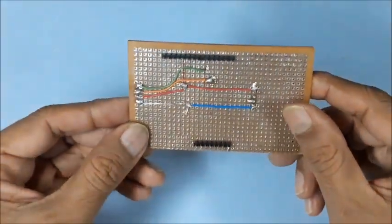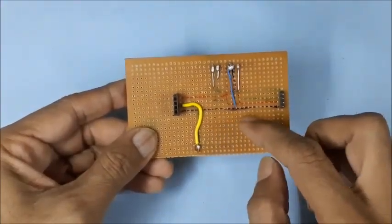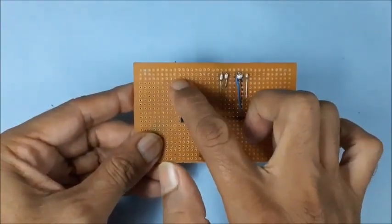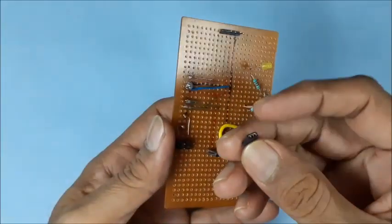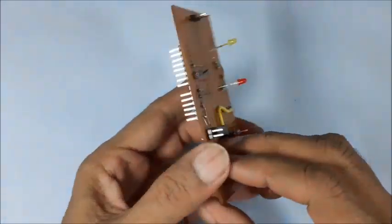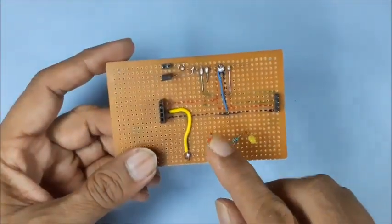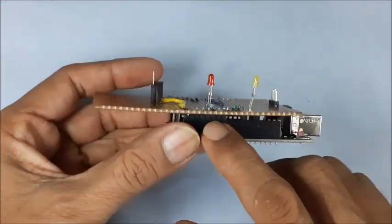Then solder the connections as marked on the PCB. Now plan for the remaining components like LEDs and jumpers. The jumpers are connected to pins A3, A5, and ground. Two LEDs are connected to pins 5 and 7 through series resistors to indicate AM and PM.